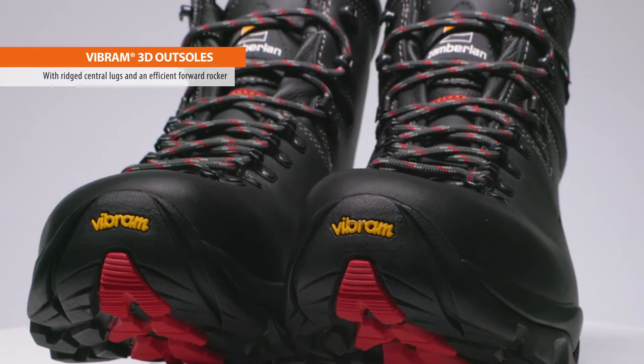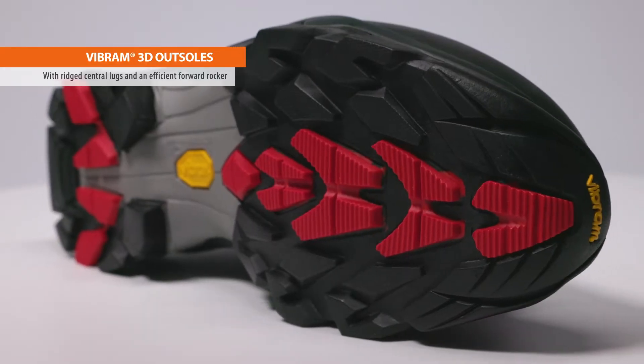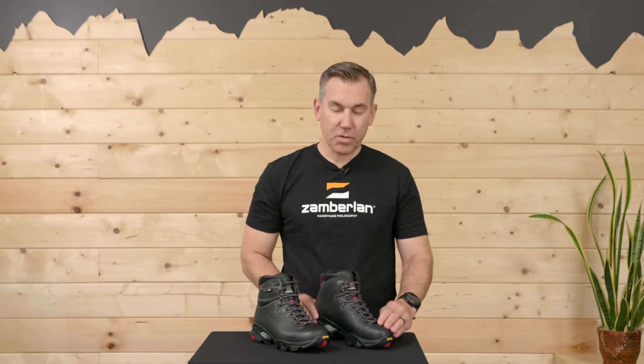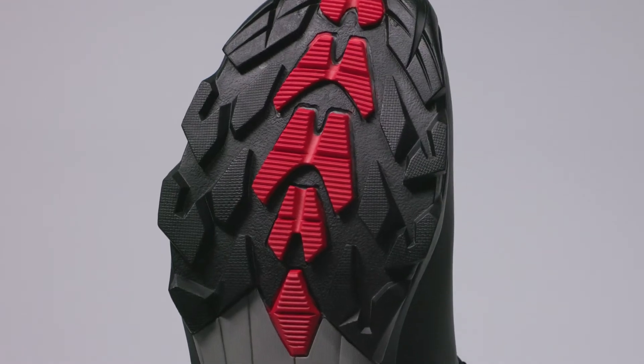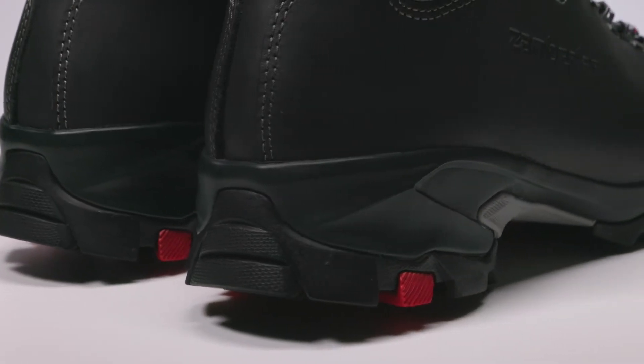As with all Zomberlin boots, the outsole sets the tone for the performance, fit, and feel. The exclusive Vibram 3D outsole features an anatomical fit, excellent grip with ridged central lugs, and an energy-efficient forward rocker for smoother strides up the mountain. Wide lugs are easy to clean and the accentuated heel offers superb braking on the downhill, even with a heavy pack.